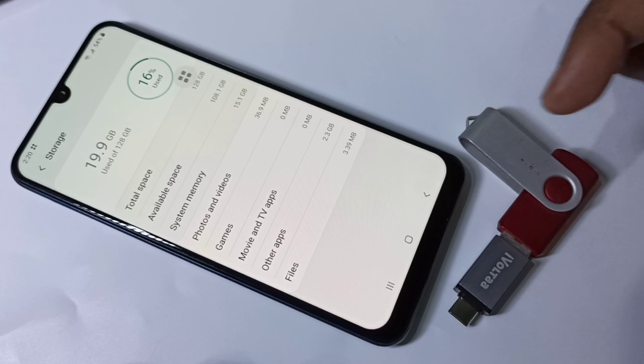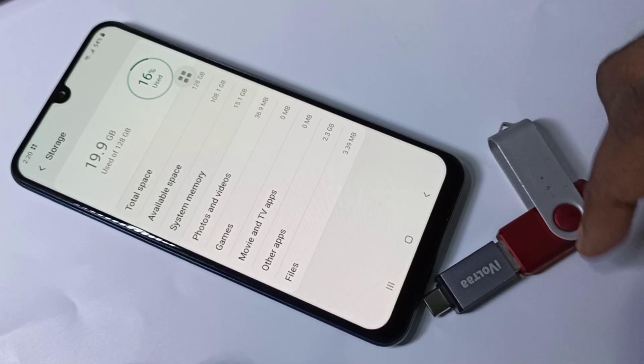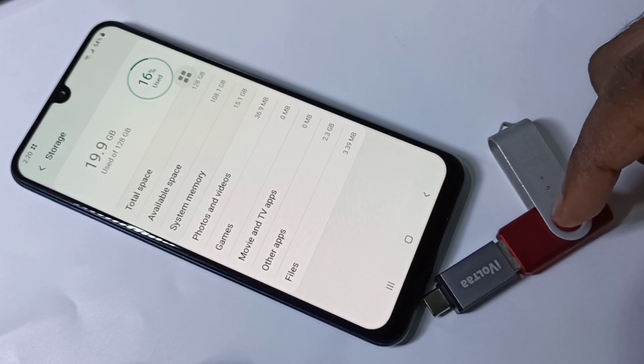And from mobile phone to pen drive — both ways you can copy files. You can also directly play videos and audios from the pen drive.